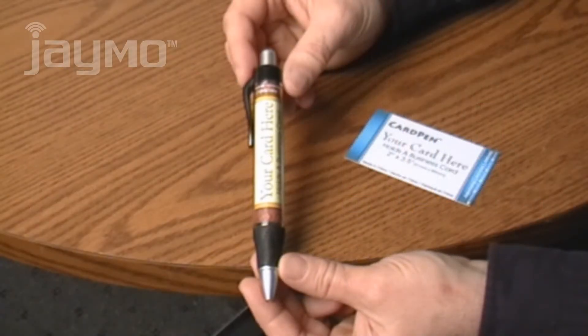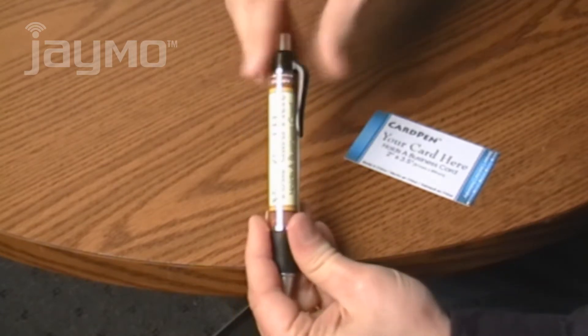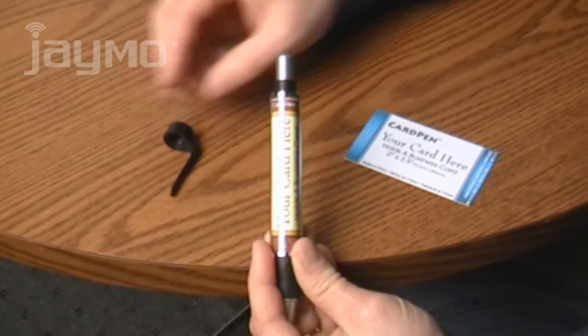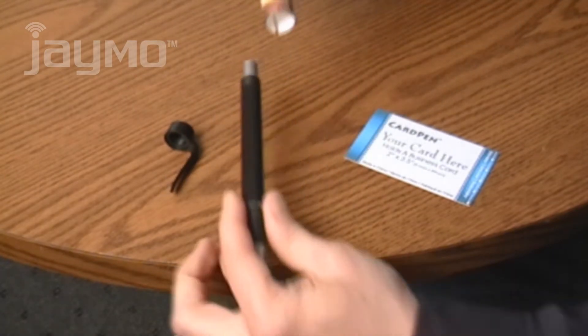Card Pen holds a standard business card and is a great way to promote your business. To get your card into the pen, unscrew the black pocket clip at the top of the pen by turning it counter-clockwise. Slide off the clear barrel of the pen and pull out the sample card.